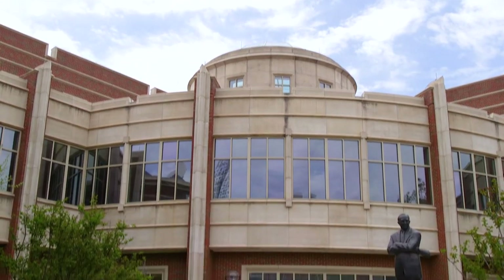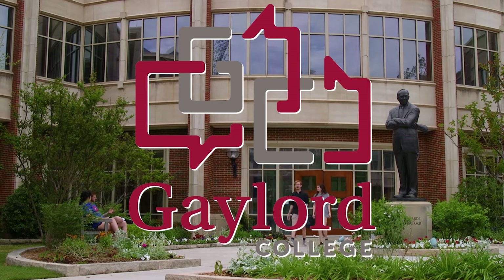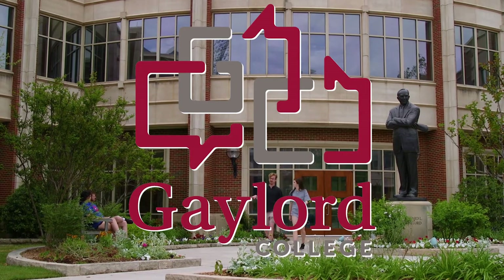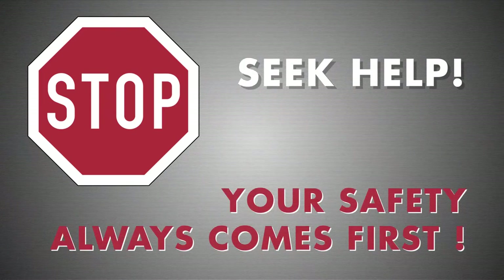Welcome back to the Gaylord College of Journalism and Mass Communication series on video production safety. This module is about grip equipment. If you feel unsafe using any of the equipment or facilities, stop what you're doing and seek assistance. Your safety and the safety of your crew always comes first.